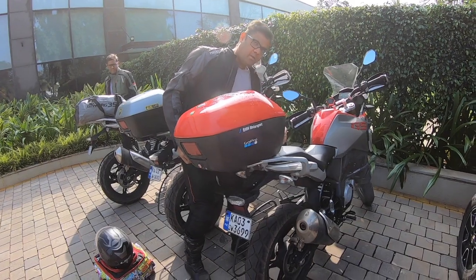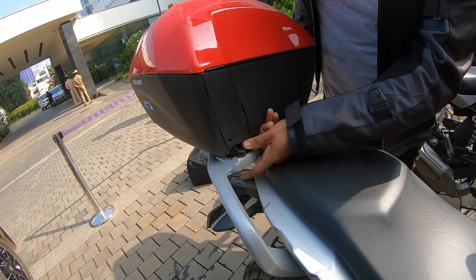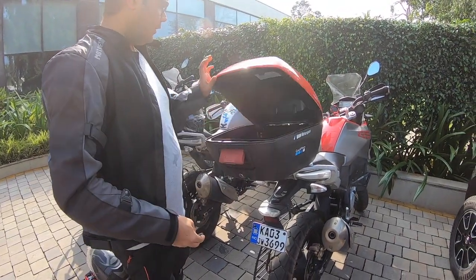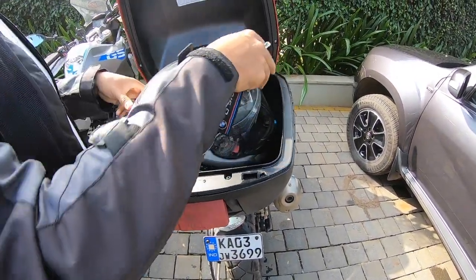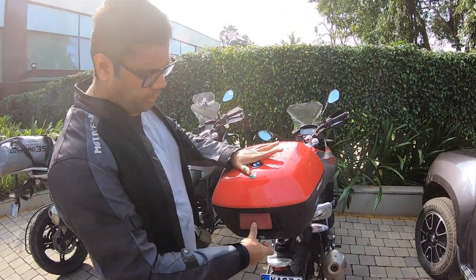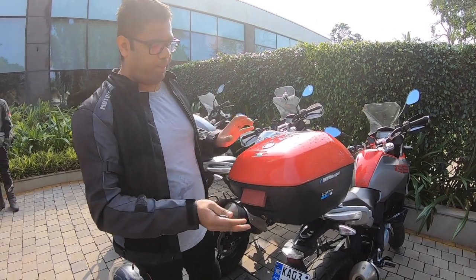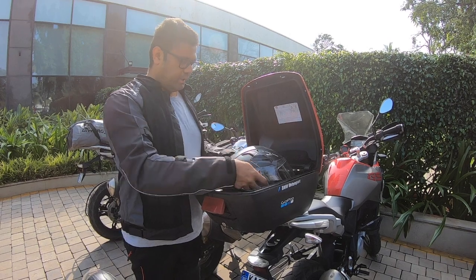Make sure you have this locked into the top case rack. This can easily fit a helmet — I usually keep a helmet and rain accessories etc. I can still fit it properly and the helmet doesn't move. It's quite spacious for a big helmet as well, including a few other things you want to keep like gloves and so on.